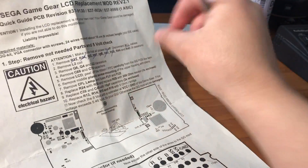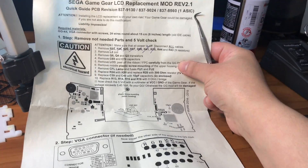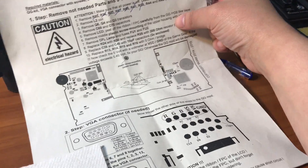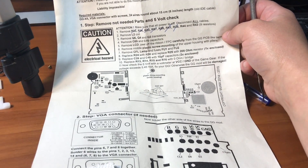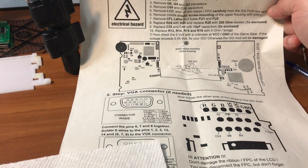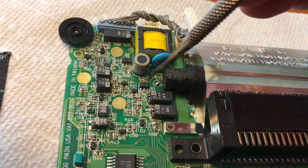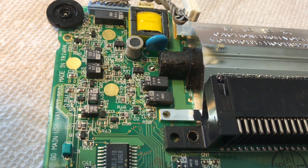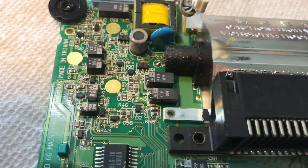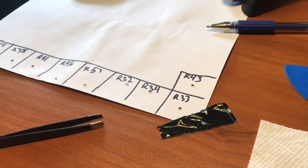Technically we're still on step one — step two of step one. We're going to be removing the L2 coil, which according to the schematics is next to the Q4, and it is circular next to C70. Let's look on here — L2 right here. So we're going to be removing this. I'm going to make a note on my piece of paper on what I'm taking, and we'll get back to you when it's off.